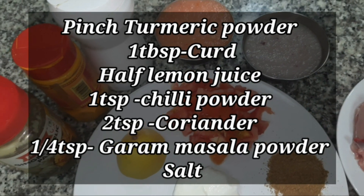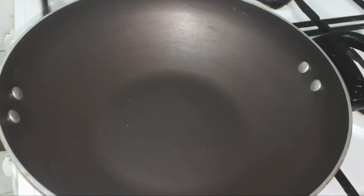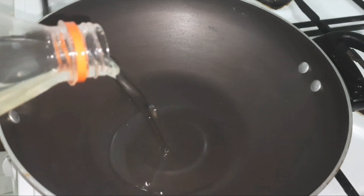Two teaspoons coriander powder, one-fourth teaspoon garam masala powder, and some salt to taste. You can always adjust the spices as per your taste. Now in a pan or a kadai, take some oil.